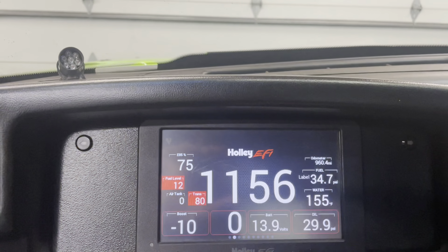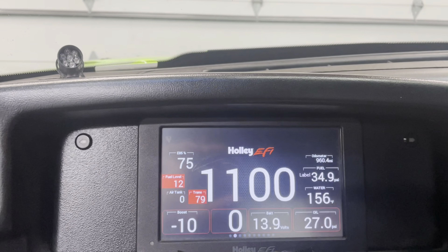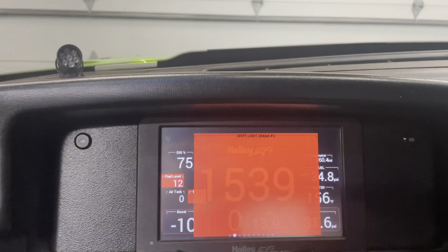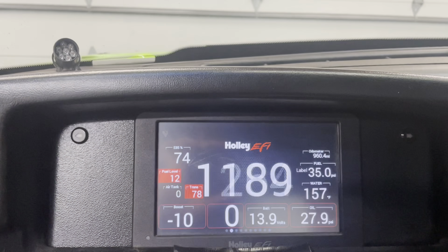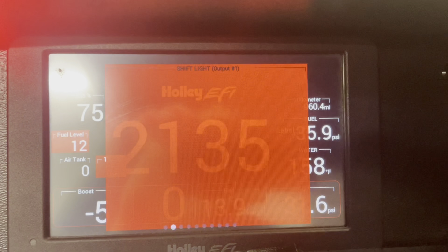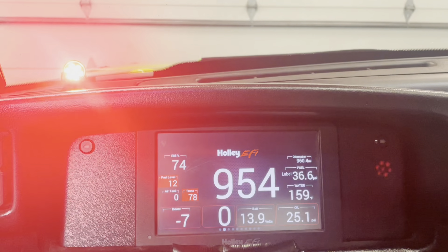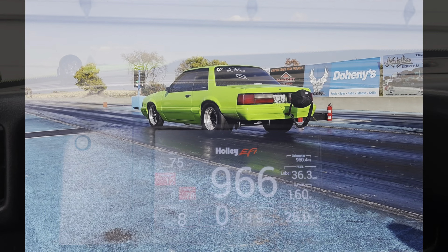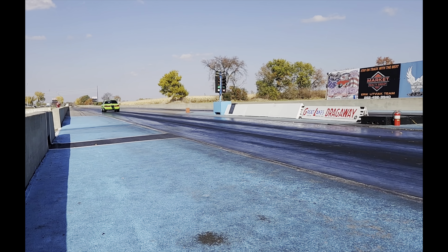And then last, your GPS Odometer — scroll and select your Shift output. Hit Okay. When you're done, click Okay. Here's your shift light — move it so it takes up most of the screen. Hit Save and we're good.